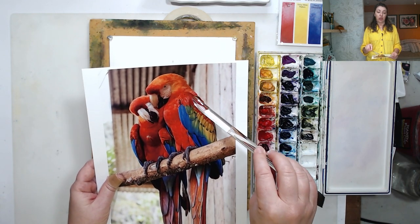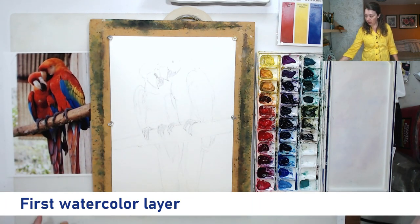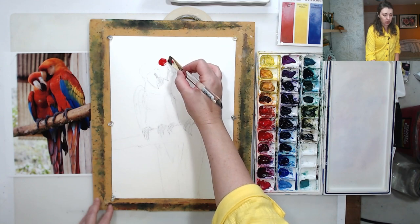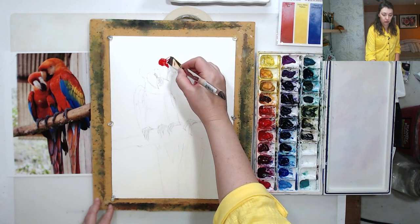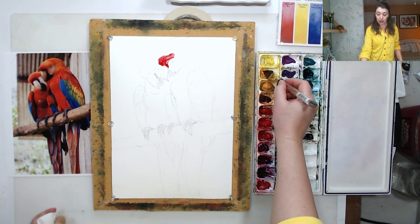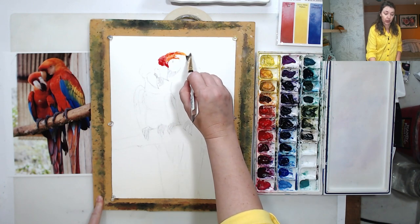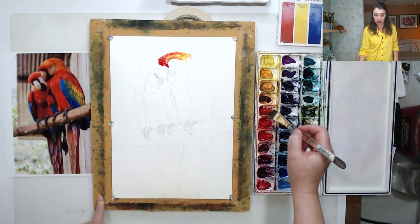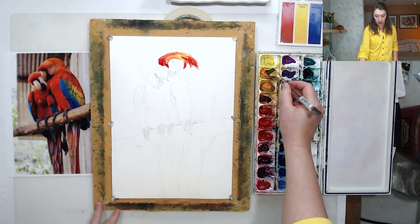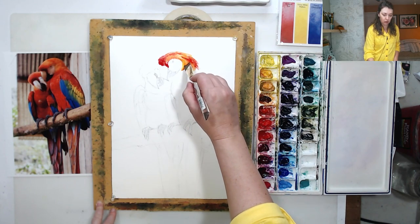Our first task is to put a wash of color, keeping certain areas as pure primaries and letting some areas mix. With watercolor, even if the first layer doesn't look right, we can add another layer, rewet the area, or lift the paint to make corrections. I often hear people say watercolor is terrible because you can't make changes — yes you can, you just need to use certain techniques. It's not the same as other mediums.